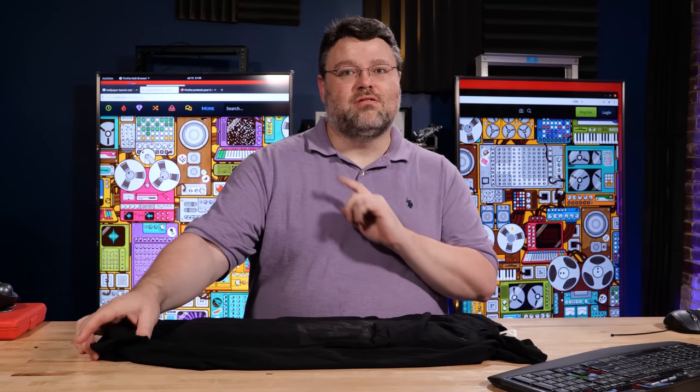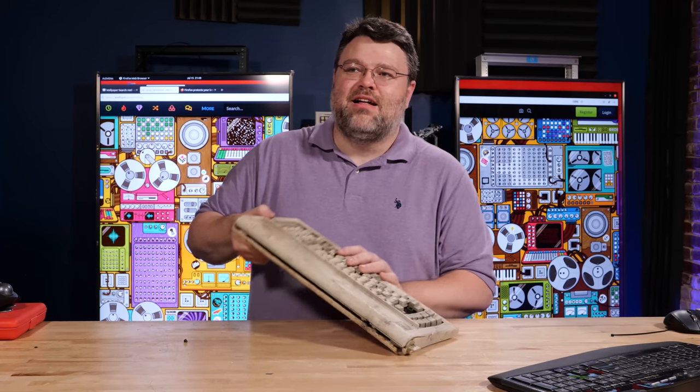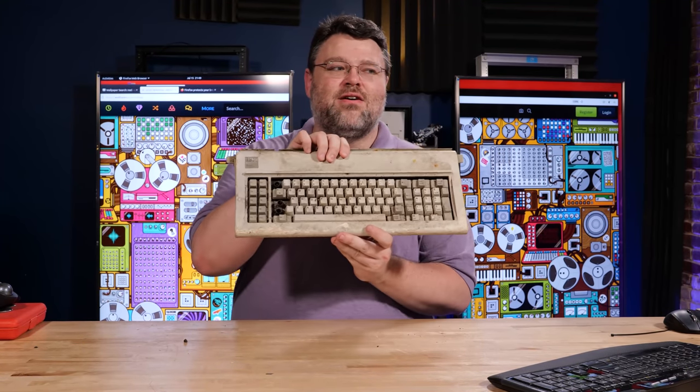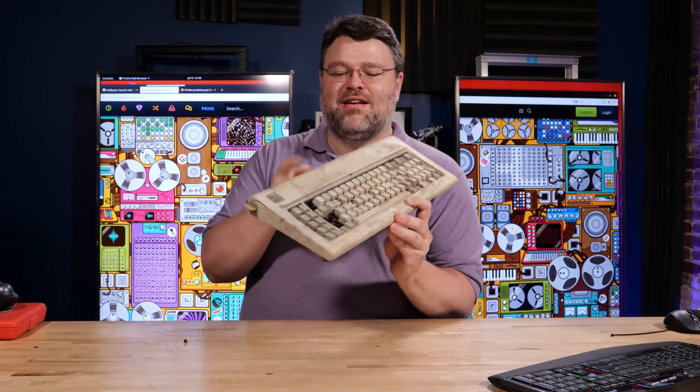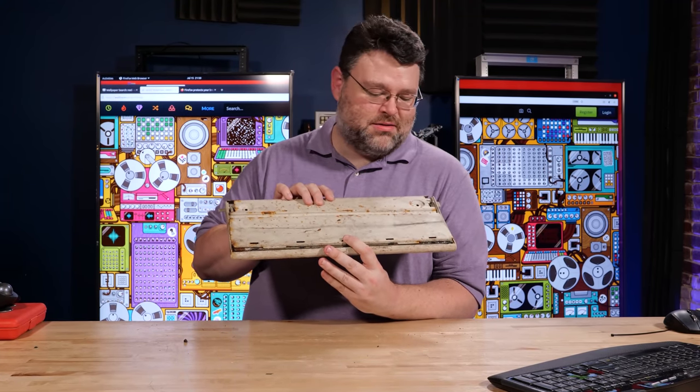Behold the Model F, the original Model F. Look at this. Oh my goodness.